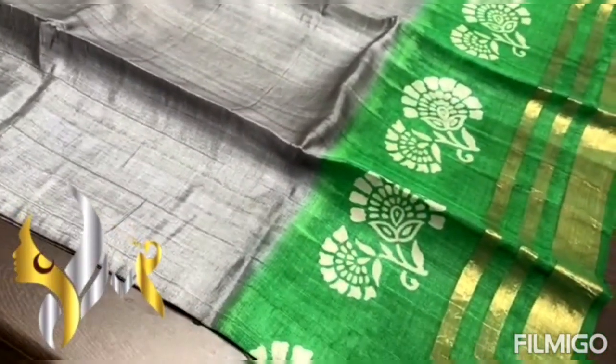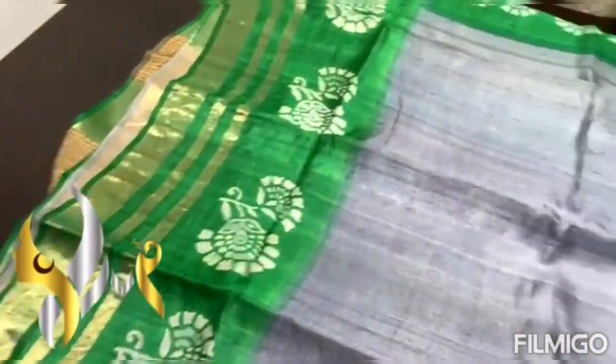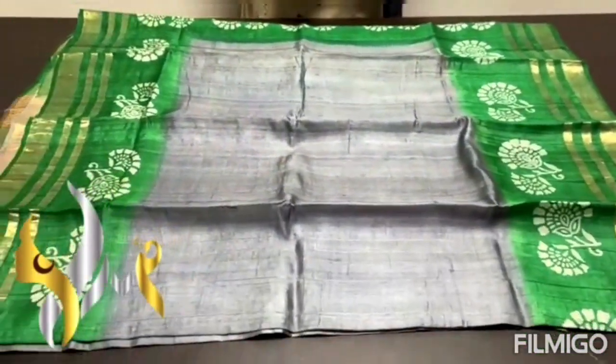The body of the sari is green, with block printed design in half-white. Very pretty, elegant sari — classy one with authentic silk.